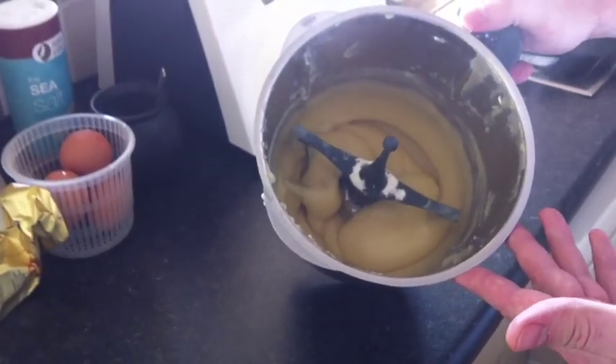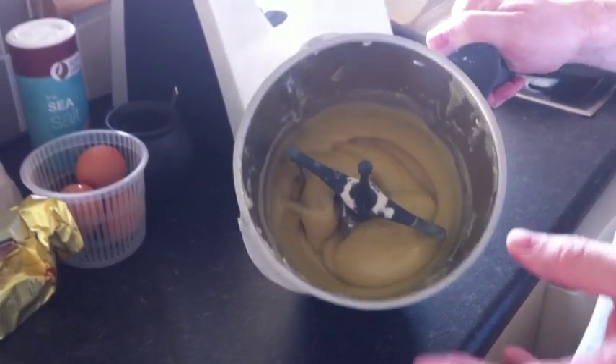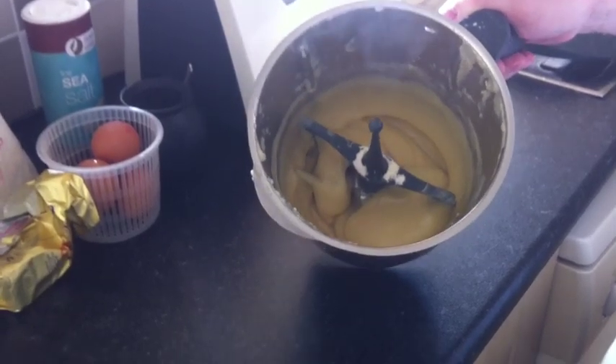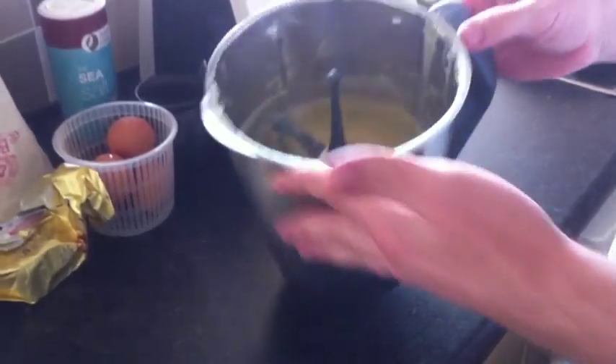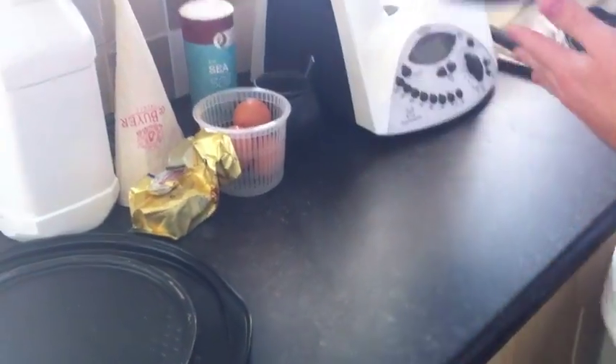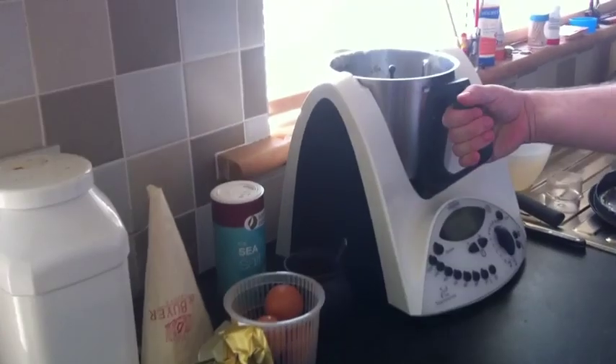What we need to do now is take the mix off and let it cool before we add the eggs. This should usually take about 10 to 15 minutes. I just take the bowl off and leave it to the side. Our choux pastry has now cooled, so we put it back into the Thermomix.